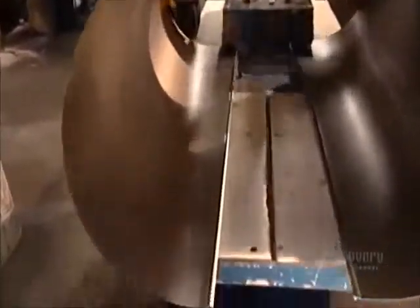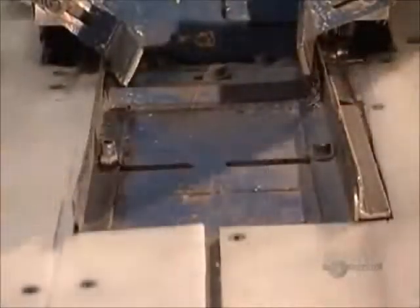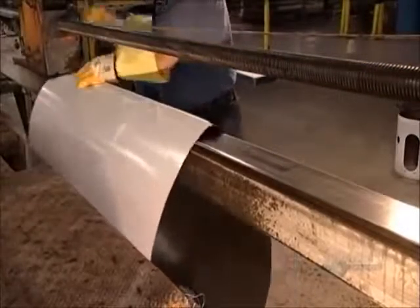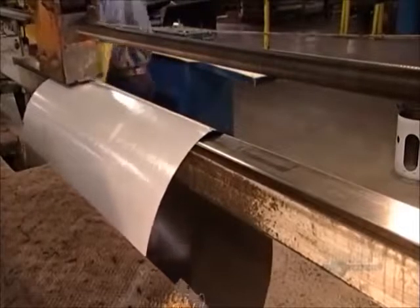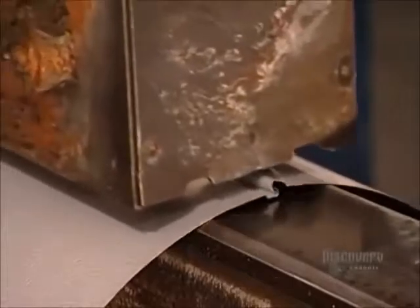Now it's time to make the tank's outer shell, or jacket. An operator slides a painted steel shape onto a mandrel so that it becomes cylindrical. A lock former then moves along a rail, folding and pressing the seam together. Next, a roll former crimps the top and bottom edges so that lids can be easily installed.